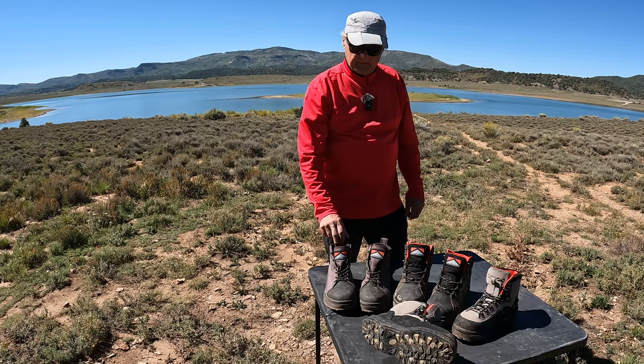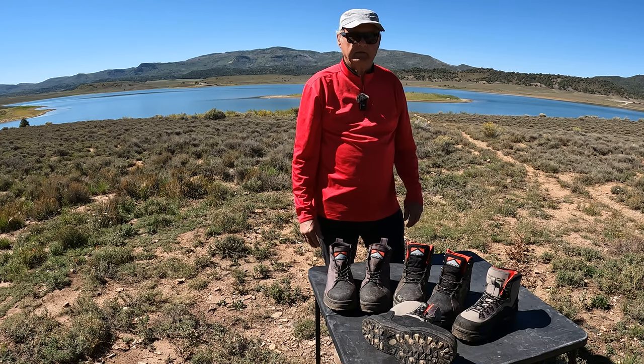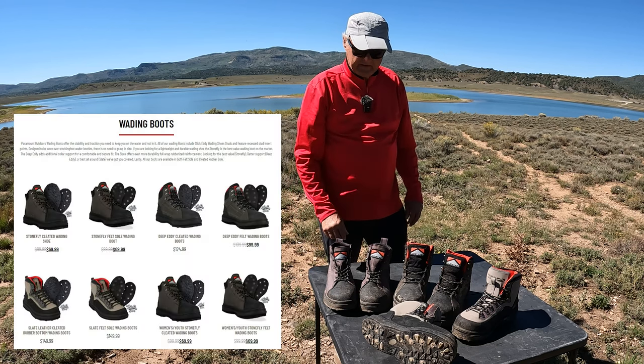I wanted to mention a product by Paramount Outdoors. They're a great company. Me and Rick have purchased a lot of products from them. I particularly want to mention their boots — their wading boots.